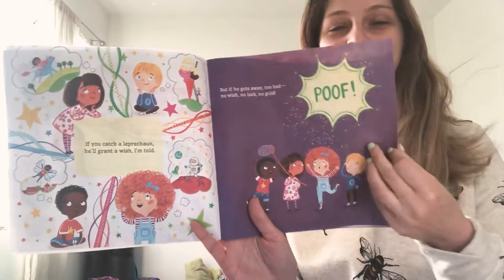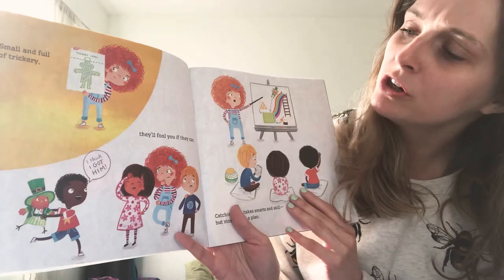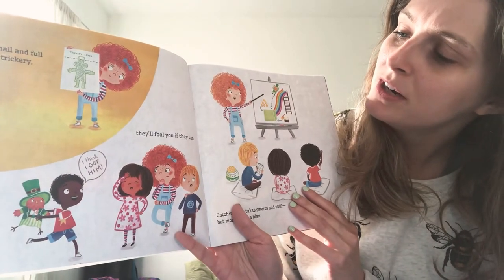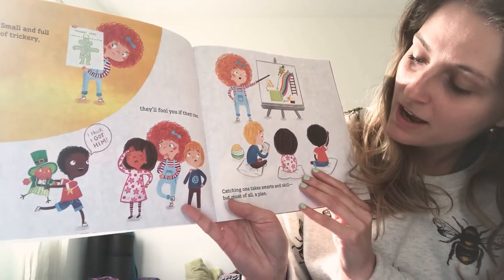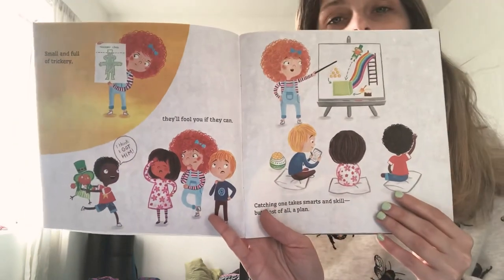Poof! Small and full of trickery, they'll fool you if they can. Catching one takes smarts and skill, but most of all, a plan.